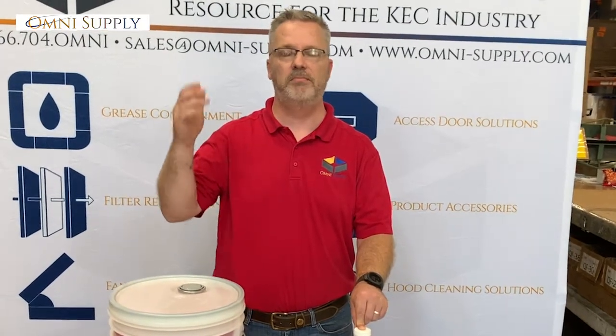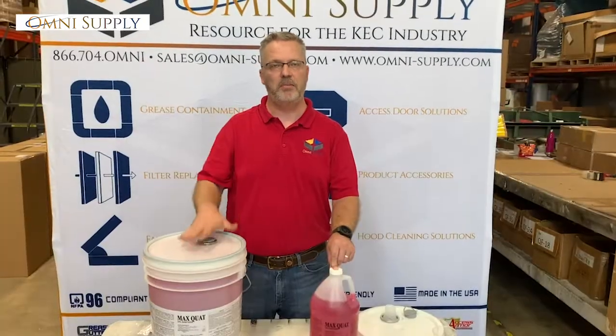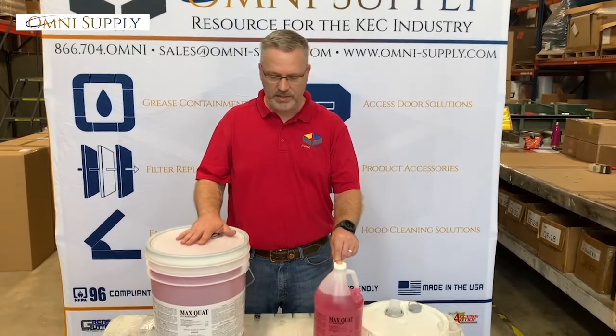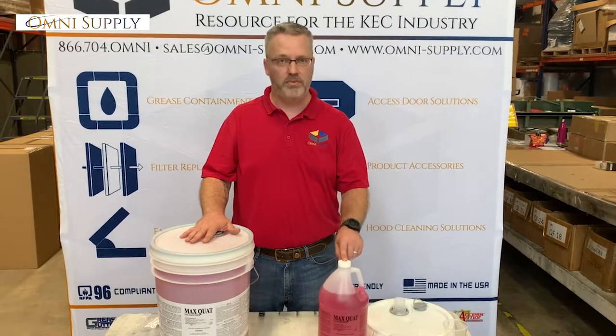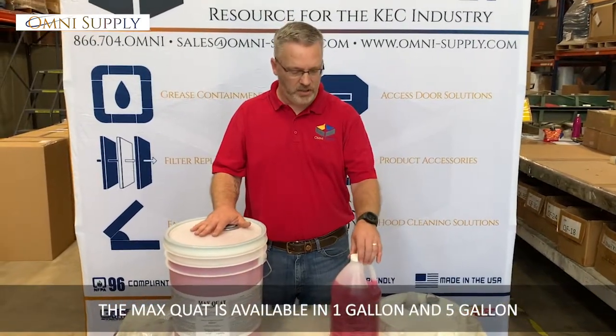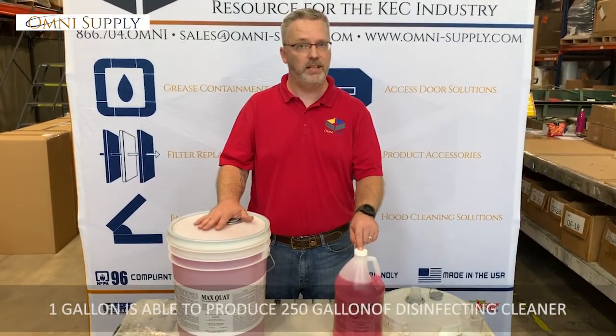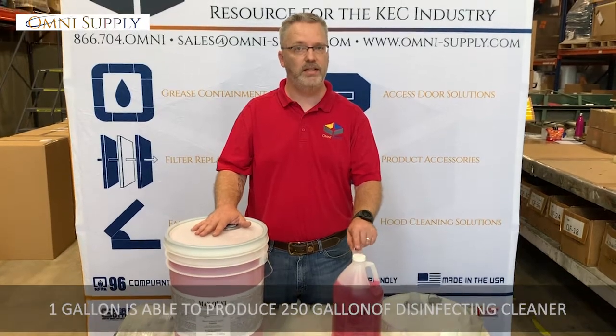Everything from products like Dial Soap — if it says disinfectant on it, it probably has one of these inside of it. We sell it in two different forms: a one gallon and a five gallon. It's super concentrated at that 10%, so one gallon is going to make you 250 gallons worth of usable disinfectant cleaner.